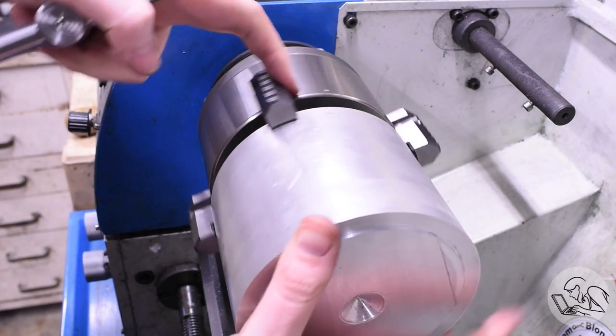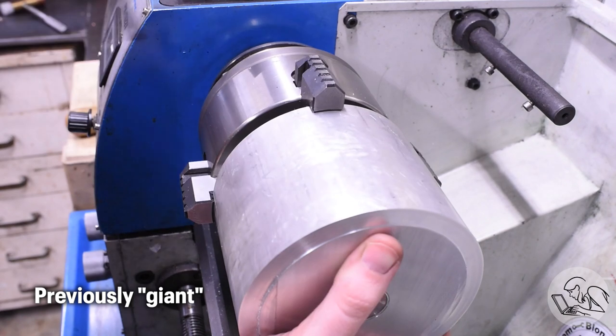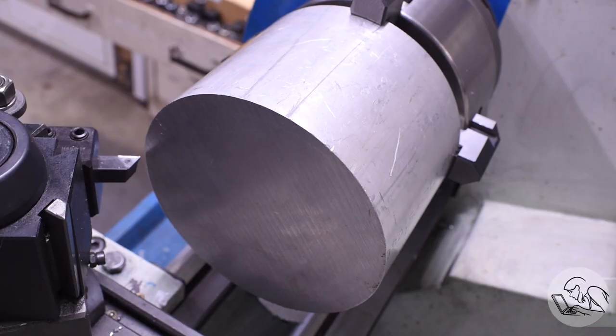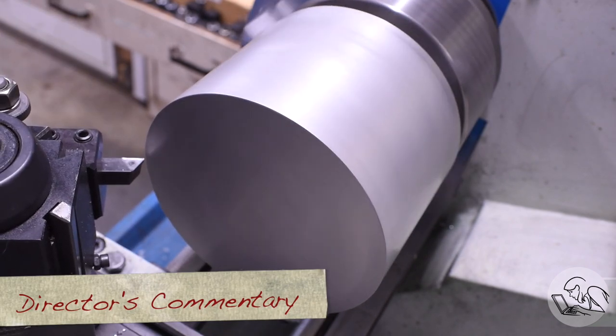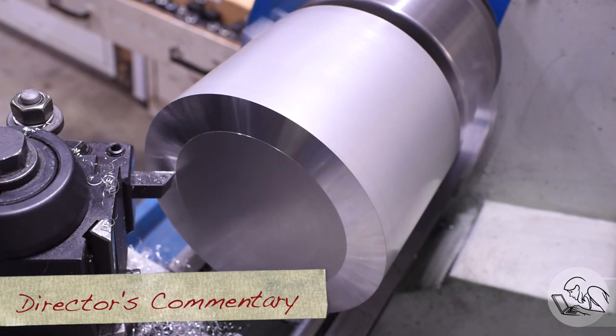Regular viewers will recognize this large slug of aluminum that's increasingly becoming just a slug of aluminum as I continue to make many many things with it. I dialed this up in the four-jaw, and wait — I did flip that around. Then I dialed it in again. I didn't show you all that because it's not good video.